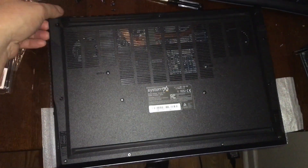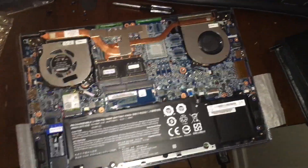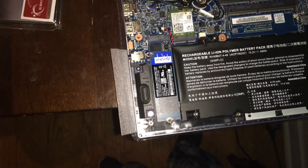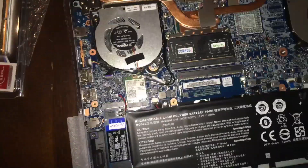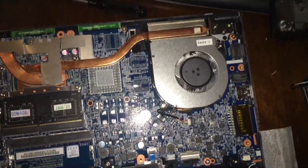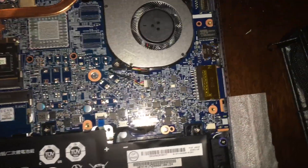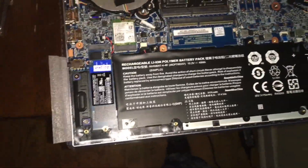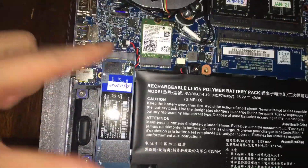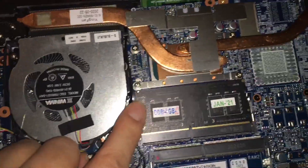Alright, here comes the unveiling. There is a little bit of a thermal pad here for the SSD drive. Down here you can see the battery — I'm going to remove that. There's a screw here I'll take out, and here's the memory; it's just a matter of popping these two up.